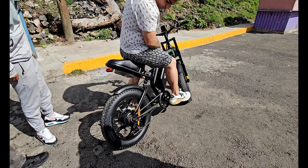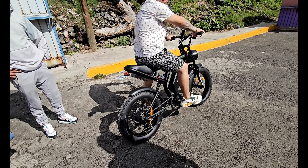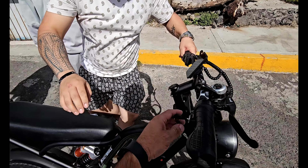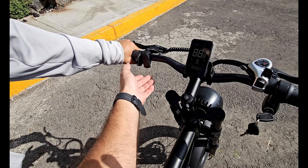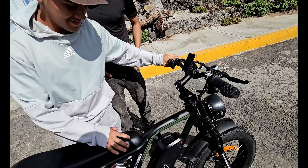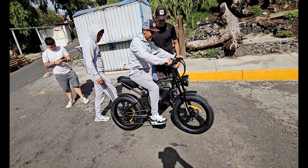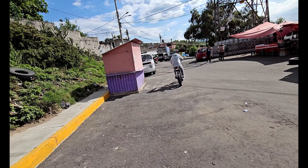Qué bueno que les gustó. ¿Se comprarían alguna? La quiere probar él. Vamos a encenderla y ponerla en potencia 5 para que te des un buen rol. Si frenas, no acelera. Ahí se va.